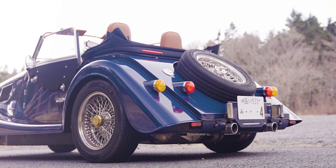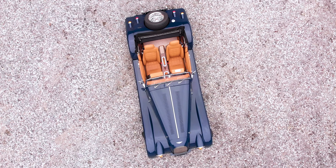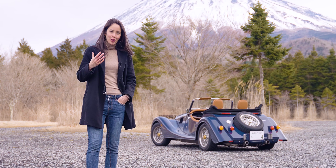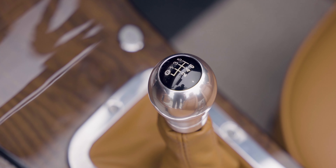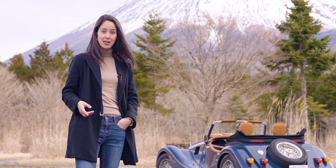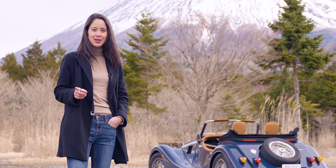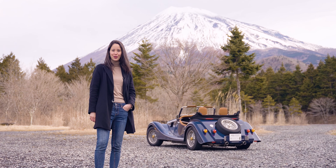But times have changed and so has Morgan. Now this comes with an all-new aluminium platform and the engine and gearbox are from BMW. Morgan has really modernized an iconic classic without giving up their core values. The latest example of their efforts is the 2020 Morgan Plus 4.